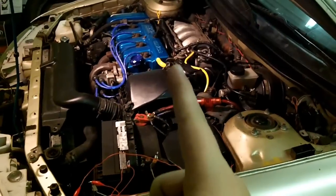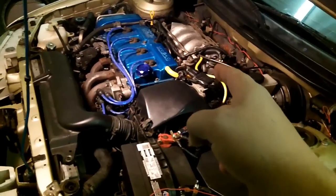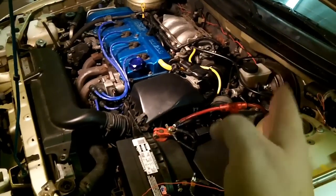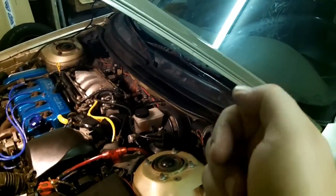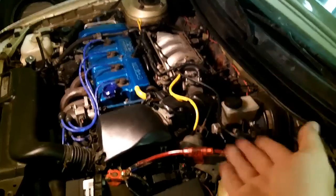Step one of a tune-up: watch my throttle position sensor diagnostic video. Whenever you take your car in for a tune-up, they're going to check the throttle position sensor to make sure it is in tune and in time. They're going to check your closed throttle position value and your open throttle position value. For OBD2 vehicles, you can look at a graph that shows your TPS value really easily.